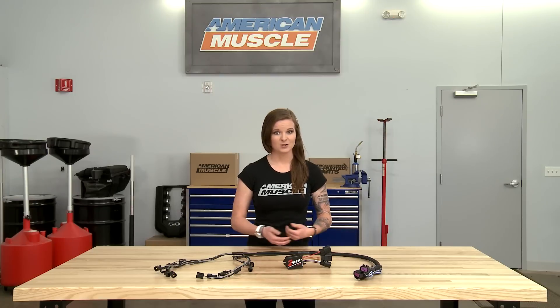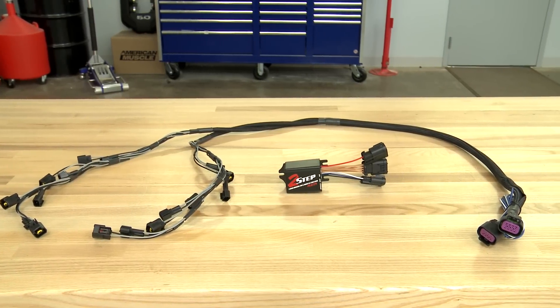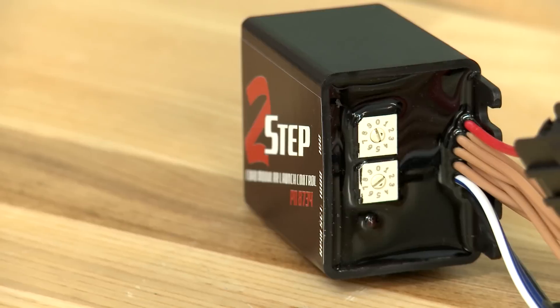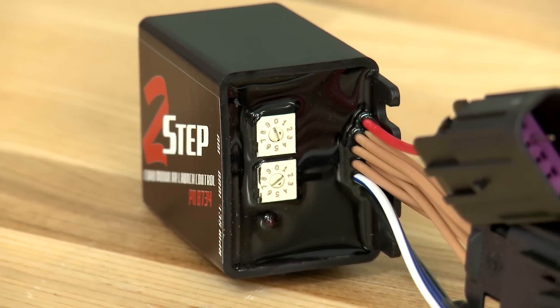The MSD 2-Step is going to be for the 1999 to 2010 owners out there that are looking to create a consistent, reliable launch on the track, strip, or even on the street. This launch control connects to the factory coils and it works by cutting spark, not fuel, so it's a good option for anyone looking for a safe and effective launch control for their Mustang.